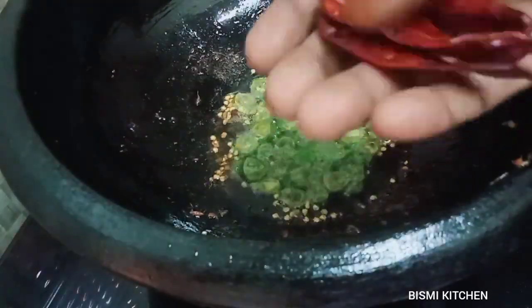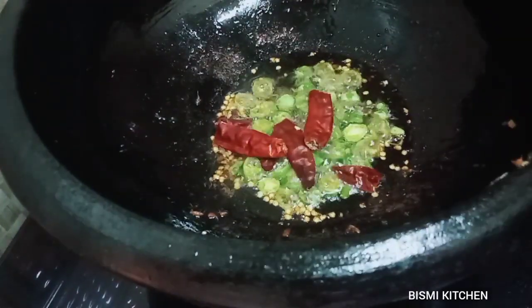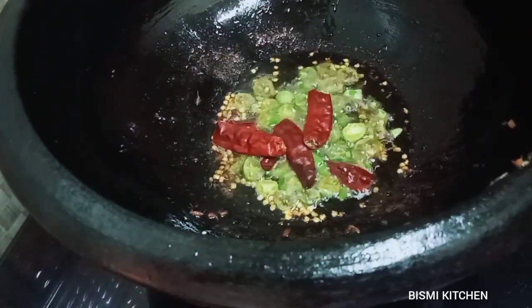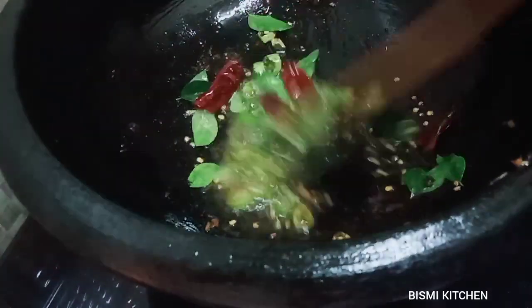3 teaspoons of curry in the pot. After 2 minutes, you can flip it into the pot.